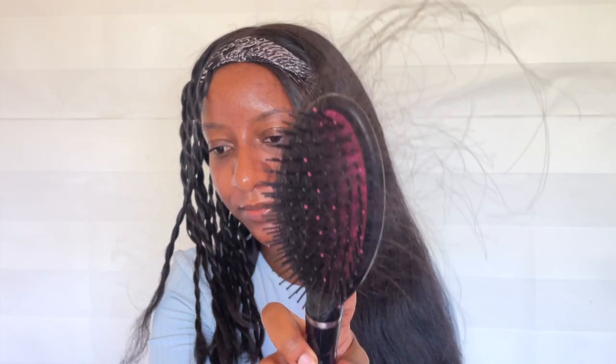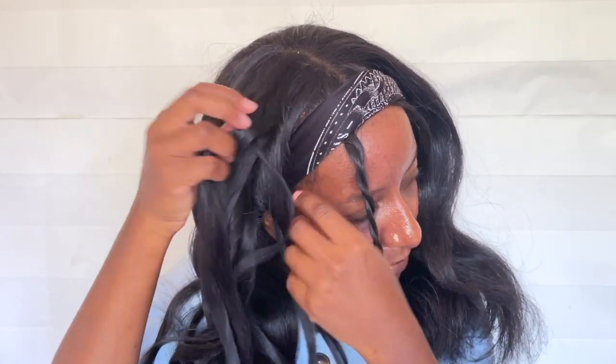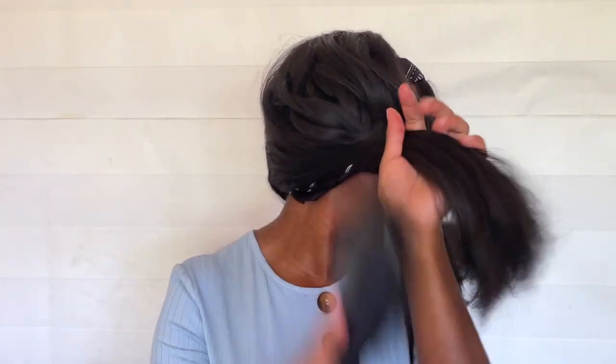Brushing it out was super easy. As I was brushing through, some more hairs did come out, but that's good because this wig was really thick and I wanted it to be as thin as possible. Compared with what we were working with before, it looks way more healthy, smoother, and easy to brush.